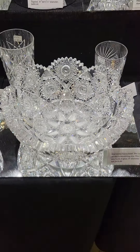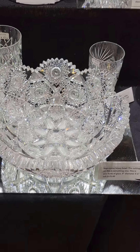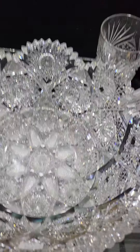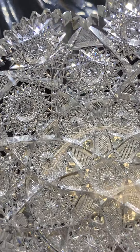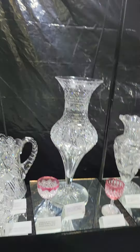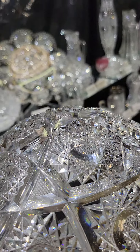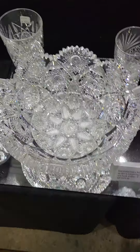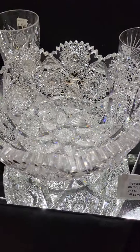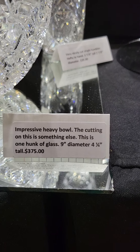I'm going to start off with this super thick heavyweight bowl. It's an unknown pattern — very unique, another one of these mystery pieces. Great hobstars in a diamond, unusual center hobstar, very deeply cut, studded center hobstar. This thing must weigh 5 to 6 pounds at least. It's 9 inches in diameter, 4¼ inches tall, and it's a nice buy at $375.